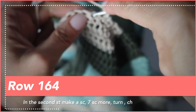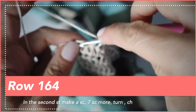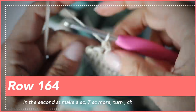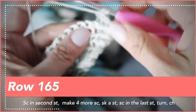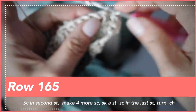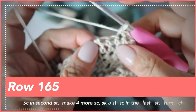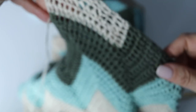Skip the first stitch and go to the next one — two, three, four, five, six, seven, and eight. Chain one, turn around. Not in the first stitch but in the second, make a single crochet: one, two, three, four, five, skip the sixth stitch and single crochet in the seventh one. Chain one and turn. You're almost done with the upper part of the triangle top of your dress.